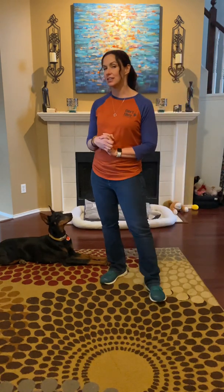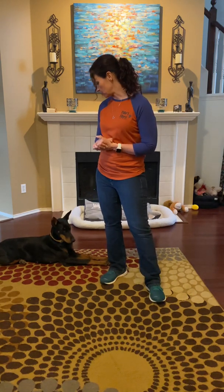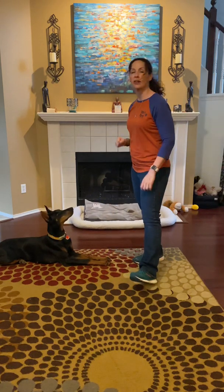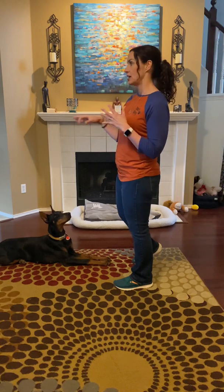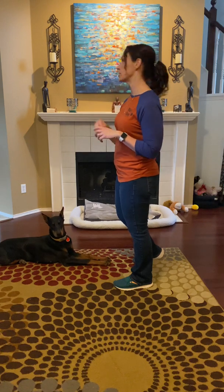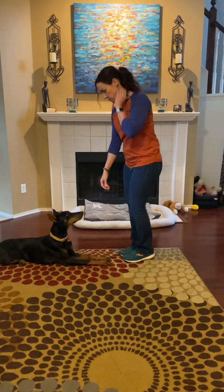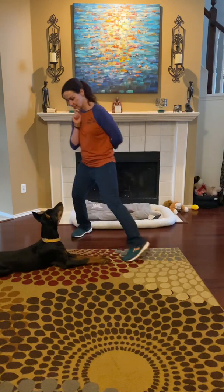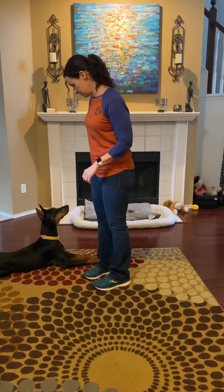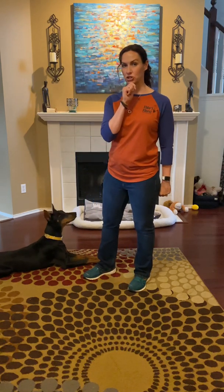We'll go ahead and get started. I'm going to show you some of the easy warmup and foundational behaviors. Watch me — it's fist to chin — very useful, especially when you're out in crowds, because if she's looking at you, she's thinking about you. If she's looking off somewhere else, that's where her brain is. So: watch me. [demonstrates] Yes. Good girl. The hand cue is fist to chin.